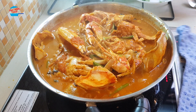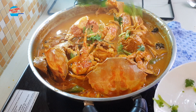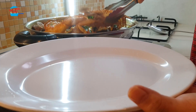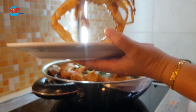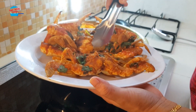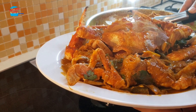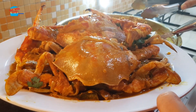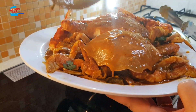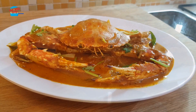Okay, that's it. I'm going to switch off the heat and add in some cilantro. Let's go!